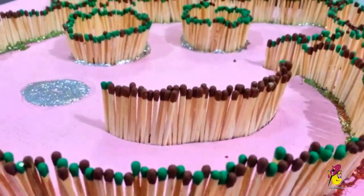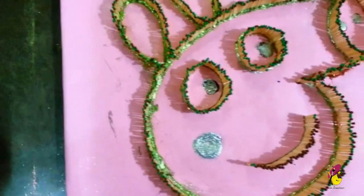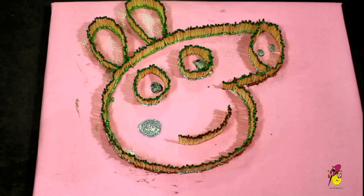Once you are done, add glue to the bottom of the matchsticks and spray colorful glitters. To protect your pig from catching fire, brush transparent glue on the top of the matchsticks.